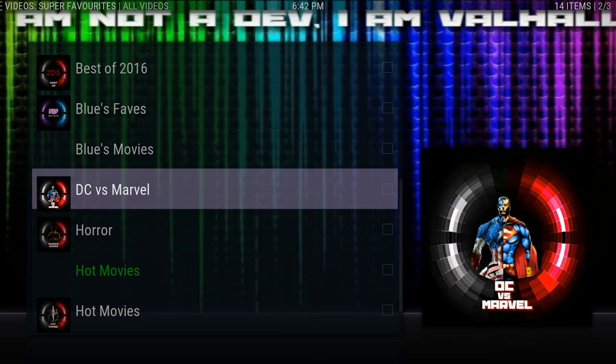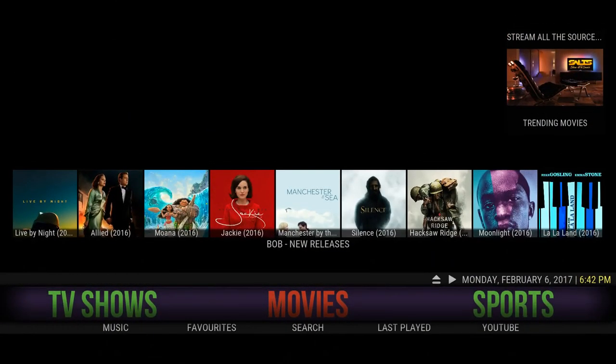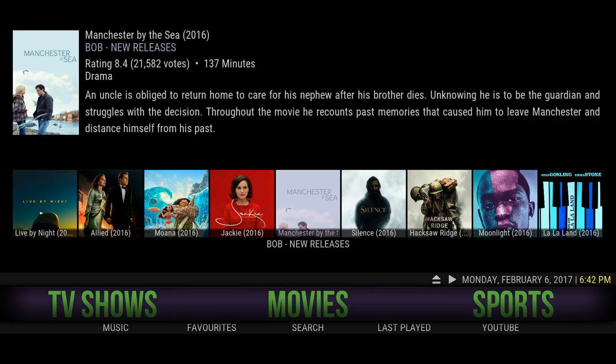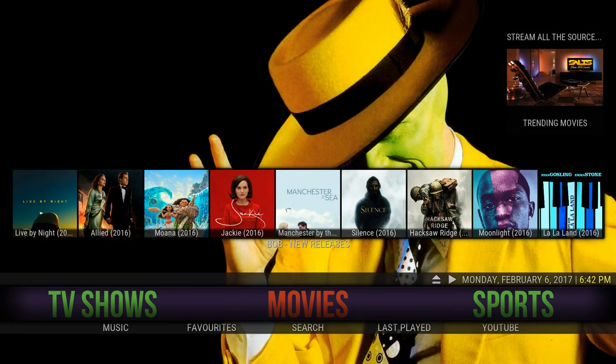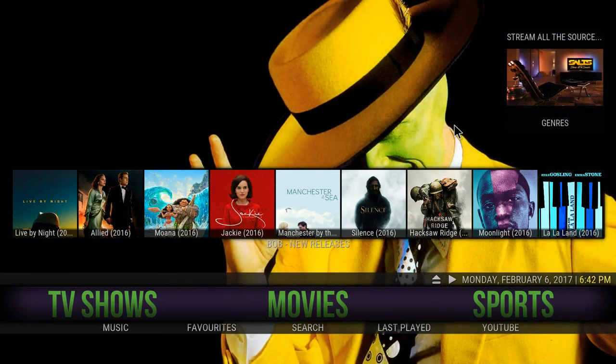Let's go back with the controller. Another thing — above movies there is a little icon. I'm using my mouse since I'm using my computer to record this video, which makes it a little bit easier to show you guys. You see this mouse cursor in the corner — that means there's another shortcut section in there.